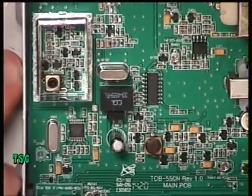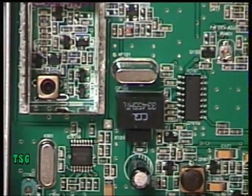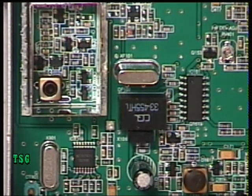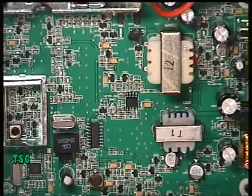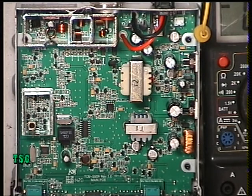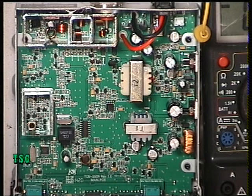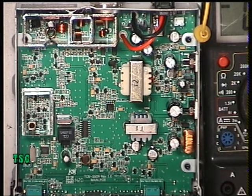I'll zoom in on the test point — it was just a bit of print that looked different, and in the right area. The VCO coil is clearly the one in the can there. It's a brand new radio so we're not going to touch it. I've got my meter test prod on the chassis. On the TTI 550, it was a floating chassis and I had to put the negative onto a suitable point at zero potential, but this one is not a floating chassis — the chassis is at zero.